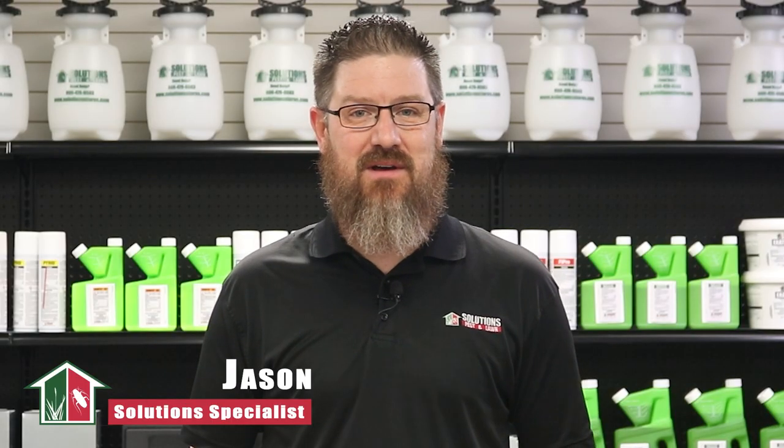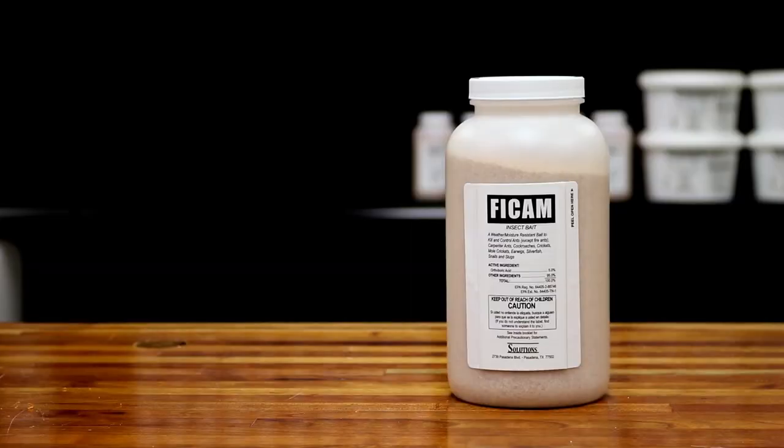Hi, I'm Jason with Solutions Pests and Lawn. In this video, we'll teach you how to use this insecticide step-by-step. If you like this video, please visit our website for more information, or you can email, call, or stop by one of our stores and we can help you out.